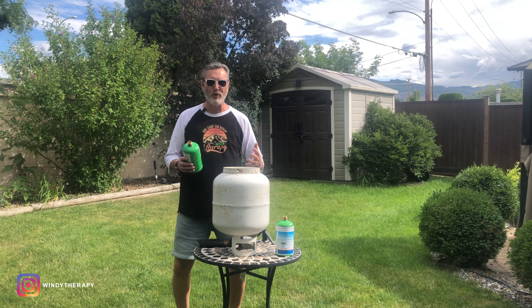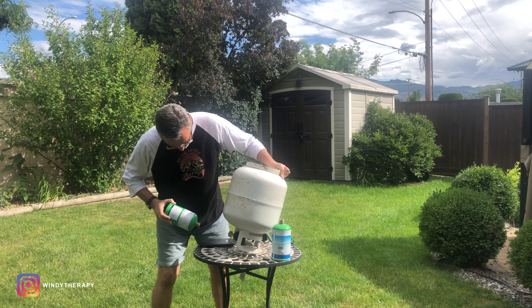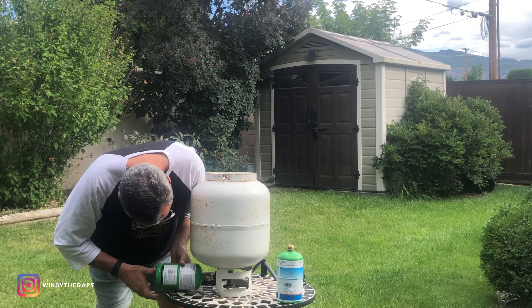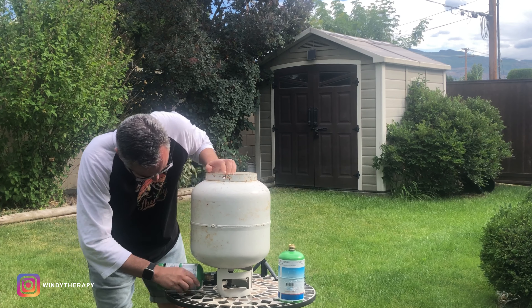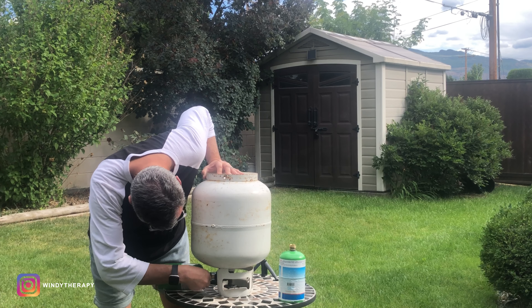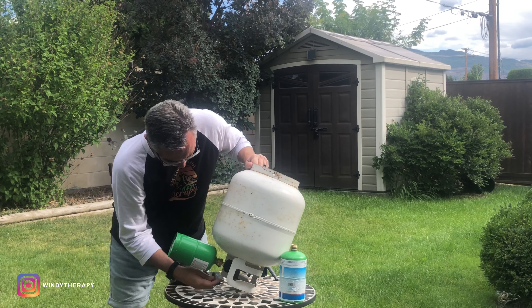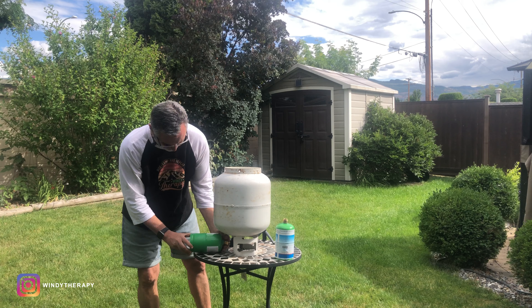Now I can see propane being shot outside, which tells me the tank is full. I'm going to turn the valve and close it, then close the tank. Make sure that the little screw here is properly and nicely tight. And that's it — that's all it took. Let's check the weight right now: 22.7, 22.8 ounces. So let's do another one just to remind you of a few steps of the process.